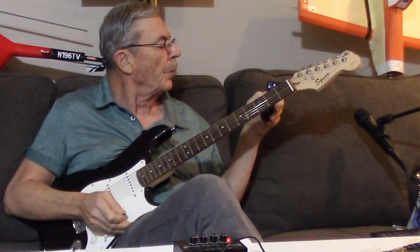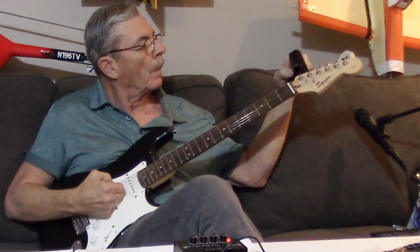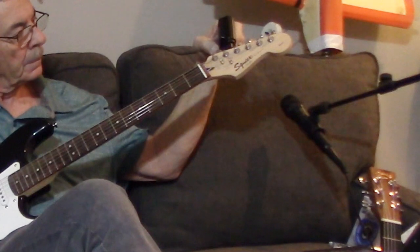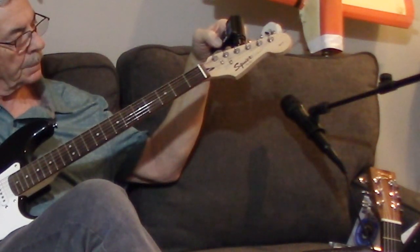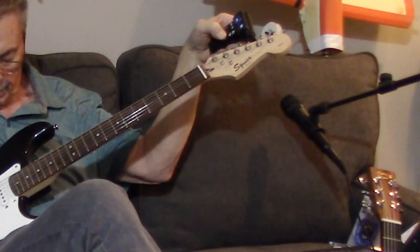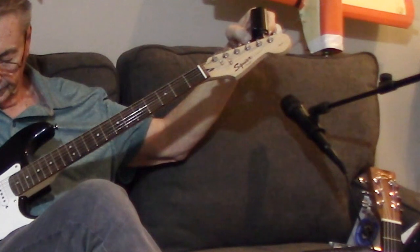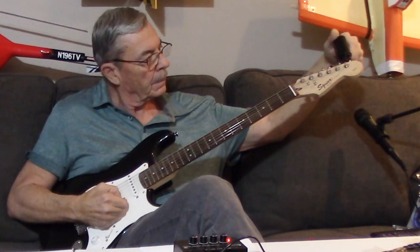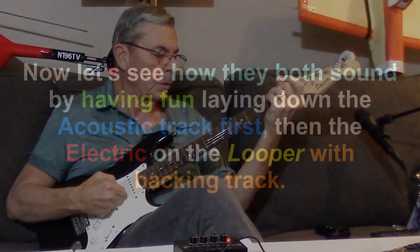I'm going to tune the electric guitar now — I'll set the mode to electric guitar and start with the sixth string. In tune. Fifth string — in tune. Fourth string — in tune. Third string — in tune. Second string — in tune. In tune. So that's pretty close. Okay, all that work.